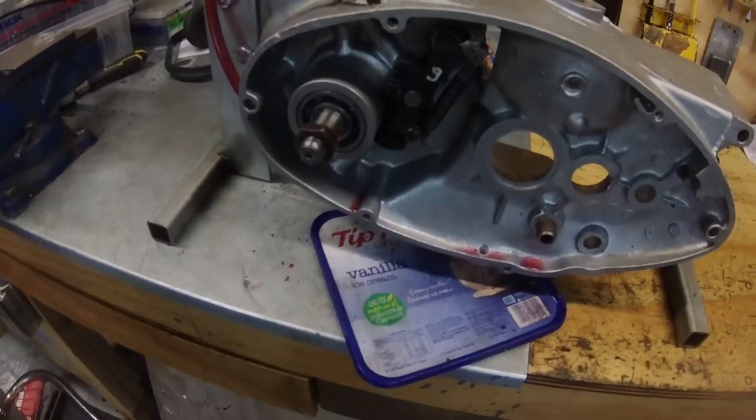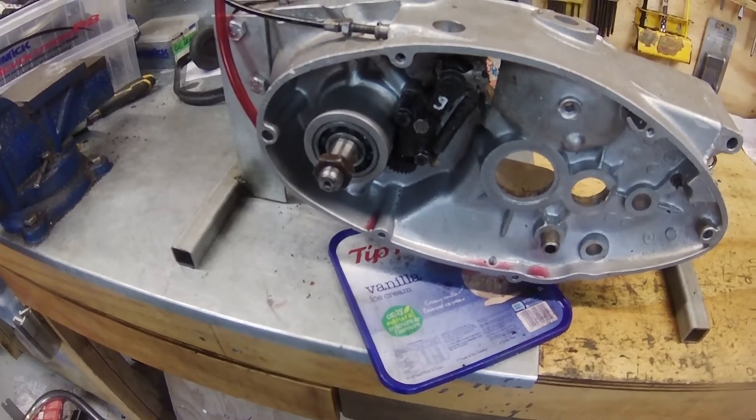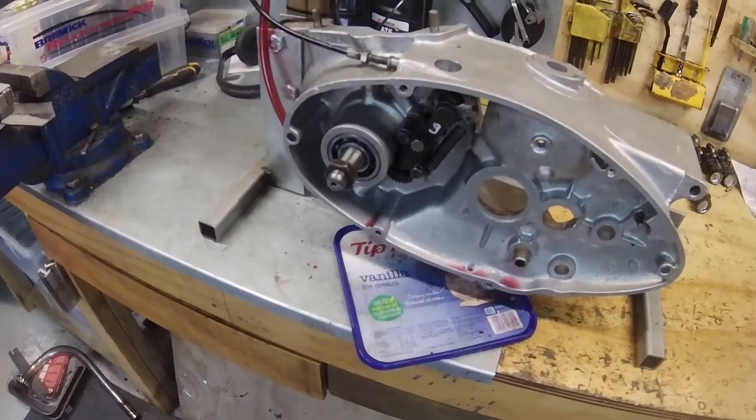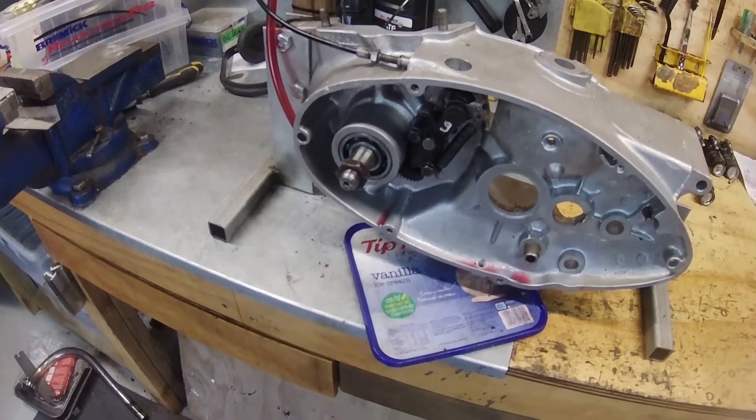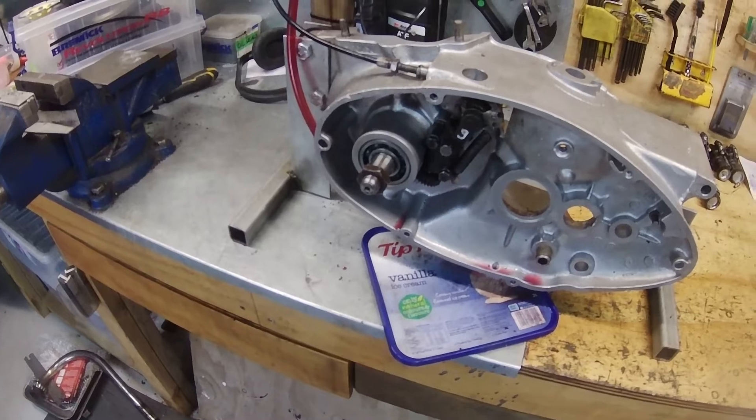So you can calculate that: 50 days is 20 milliliters, 500 days is 200 milliliters. So in a good year you get about 200 milliliters of leakage.